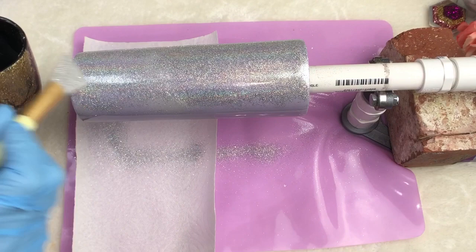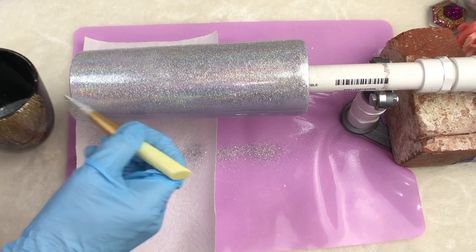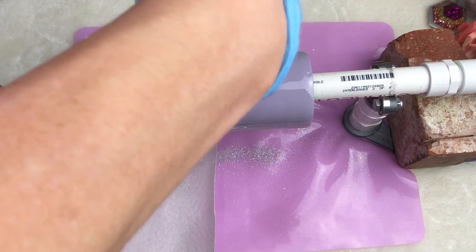With this method, you guys, you get a beautiful holographic. When the cup is done, I will take it off and show you. I'm going to try to get it really well in the lighting so you can see the really beautiful holographic halo that's going on — however you want to say it.